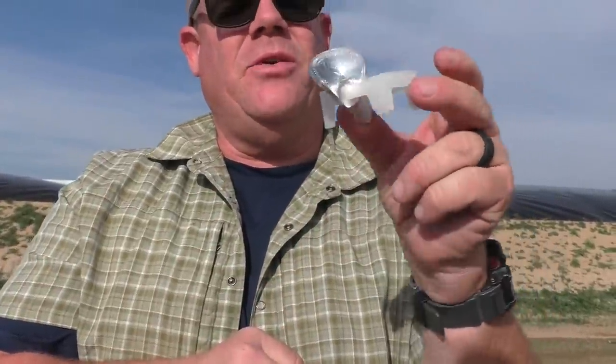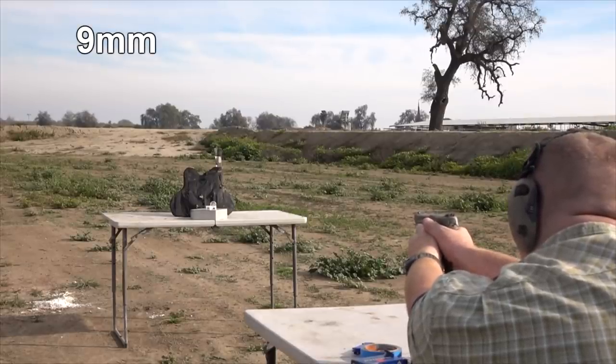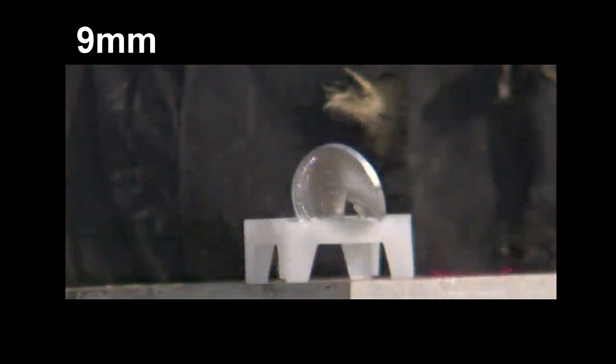We set up a high-tech coin holder on the table and tried another 9mm shot. We decided to try another shot with the 9mm, and the results were very similar — the bullet this time just finished tearing the coin in half. We never found any of the pieces. We have no idea where they went; maybe we'll find them someday.